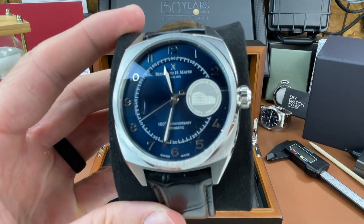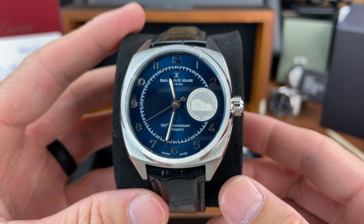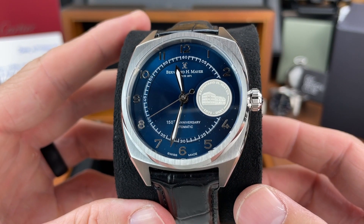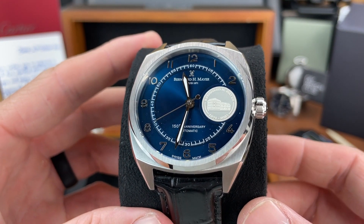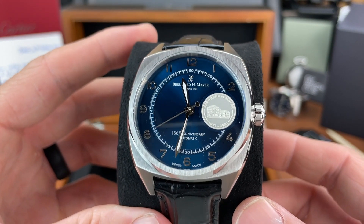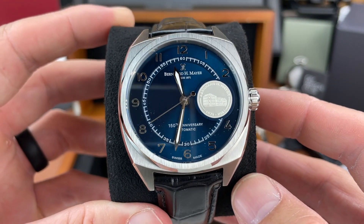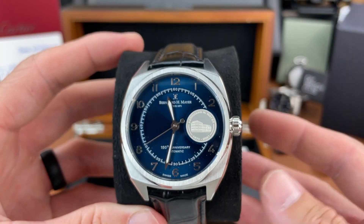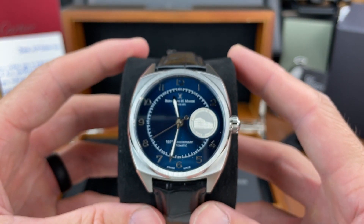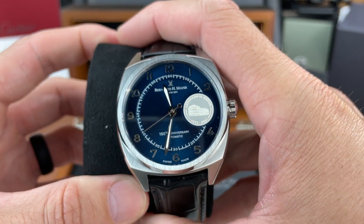The stainless steel version of this 150th anniversary piece. My first impressions when I unboxed it the other day — I was struck by the nice blue color of this dial. It's a nice sunburst dial. I like the case shape of this watch as well. It's definitely a larger watch — I don't know if you can tell by looking at it on this pillow, but we'll get some measurements in a moment.